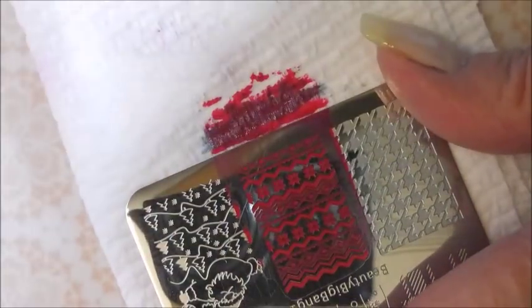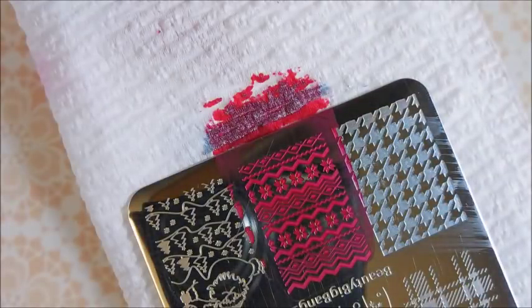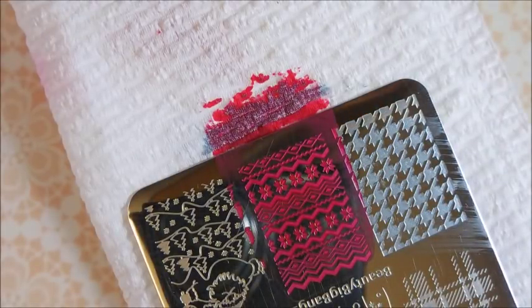I'm going to try this ugly sweater looking design again with the red one. There we go — kind of hard to see with it being a red stamper, but we're going to give it a go. Look at that! I think it turned out really well. I didn't expect it to show up really great over the black, but we gave it a try anyway.